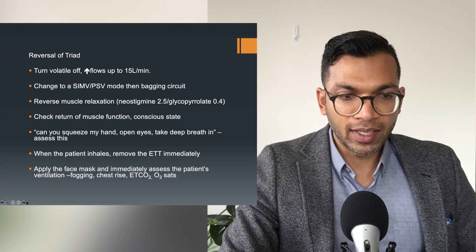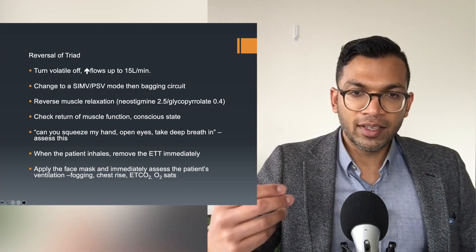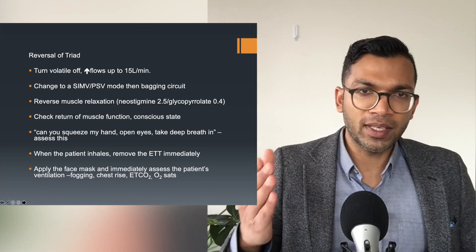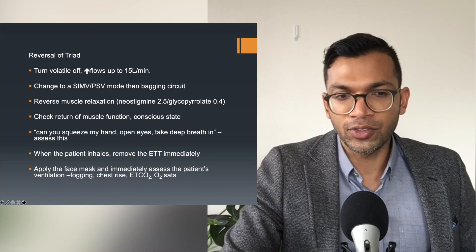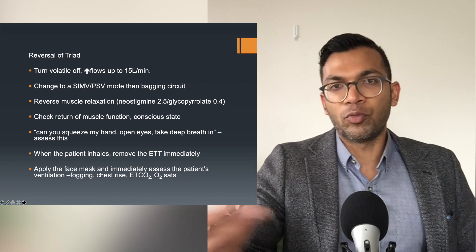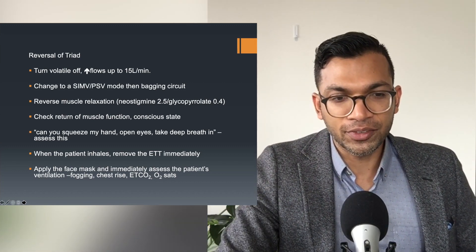This is practical stuff and the whole point of this session is really to give you frameworks, because a lot of this is going to be on-the-day learning. But without the framework you can't really get your consultant to give you the rope to train on this early on.